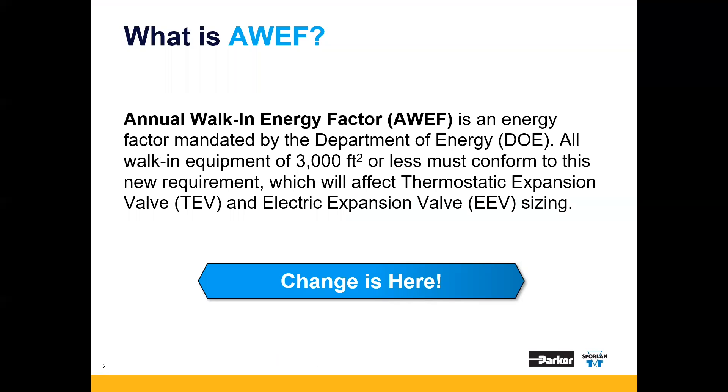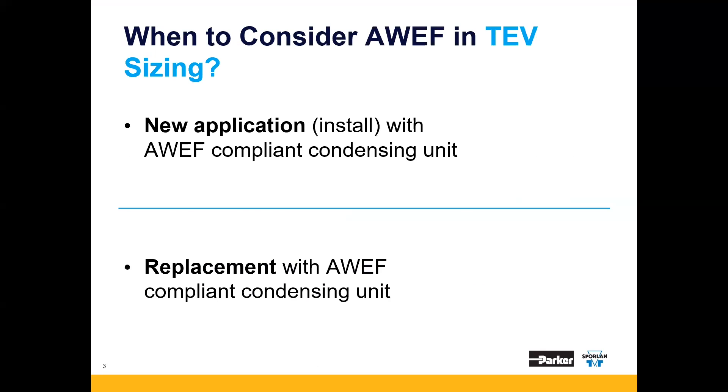AWEF is the Annual Walk-in Energy Factor mandated by the Department of Energy, or DOE. If the walk-in is 3,000 square feet or less, it must conform to this new standard, which will affect thermostatic expansion valve sizing and electric expansion valve sizing.